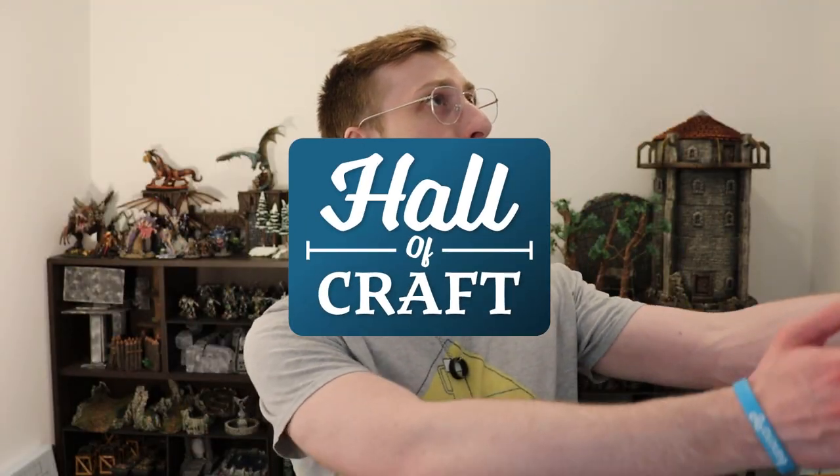Hello friends and welcome back to the Hall of Craft! I'm back with another video for you guys and today we're heading back to the crafting table to make this: the modular fire pit with roasting boar on a spit.